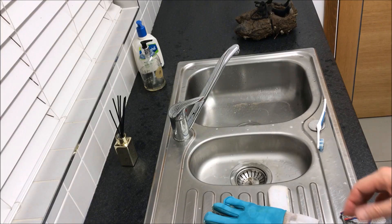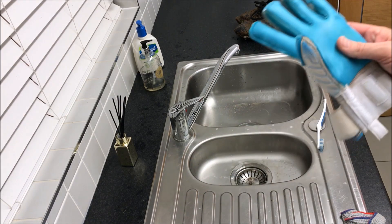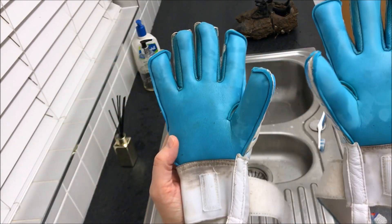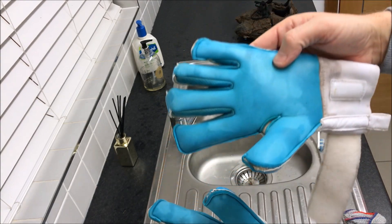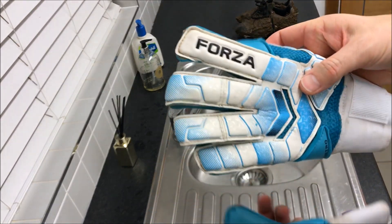Now repeat the process on the other glove. It should take you about 10 to 15 minutes to do both. Here are the gloves once they've both been cleaned. As you can see, the wrist straps aren't perfect, but it's the best you'll get with a white material.